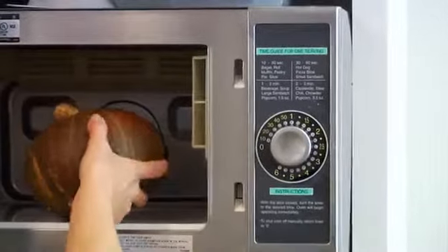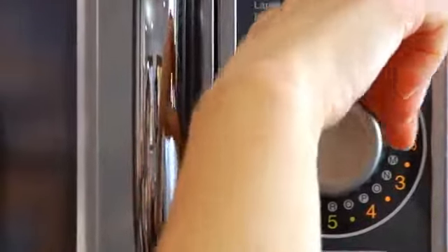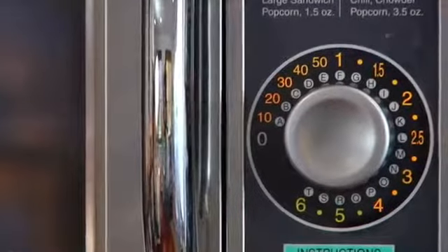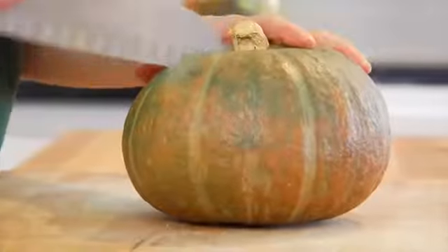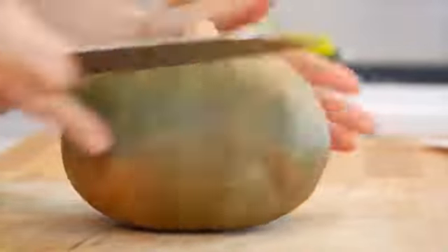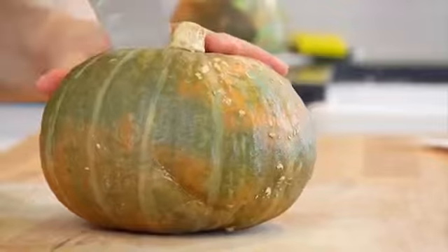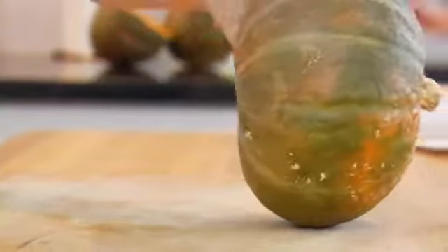Take the squash and pop it in the microwave for three to four minutes. This is going to make the skin a little bit softer and a lot easier to cut through. You could also throw it into the oven at 350 degrees for 15 to 20 minutes, just enough to soften that skin. Then get yourself a good heavy knife, come over the top of the squash, and it will be much easier to pierce through. Cut it in half vertically — if it's a little tough, just rock the knife back and forth and that will help you get the job done.